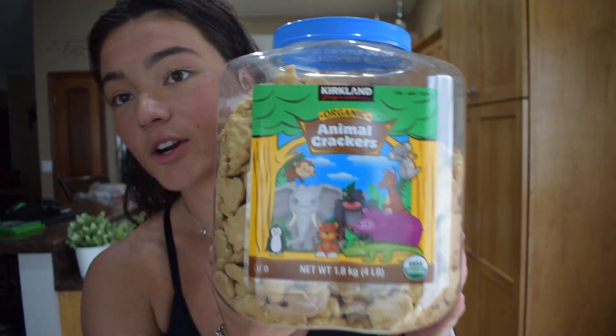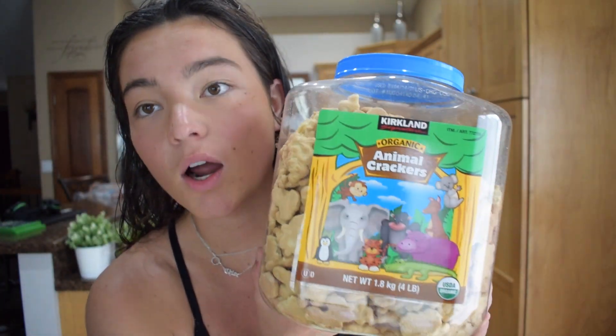It is approximately 1 o'clock. I just got home from work and showered, but before I showered I got home starving and had a real quick snack. I have these — it's not healthy, I'm not gonna lie — animal crackers from Costco. They are amazing. I had some before I showered because I was super hungry, but I felt gross because I didn't have time to shower before work.